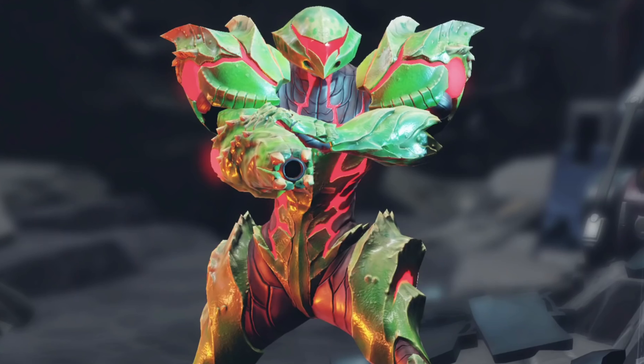Like the title says, I really want a figma version of this suit. Come on, Good Smile. Just look at this thing — the detailing, the colors. Check how it has the Metroid teeth on the arm cannon. That looks awesome. I love this suit. It's probably the most badass suit Samus has ever worn. I mean, it looks great. The colors, the detailing in everything — come on, how can this not make it into a figma?